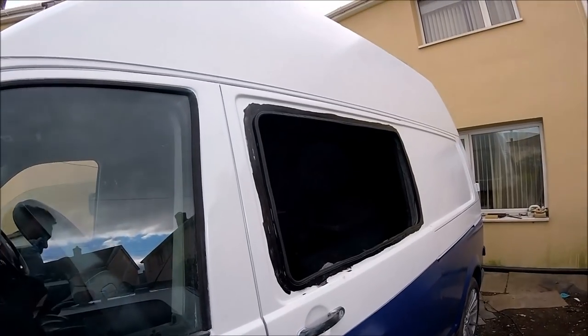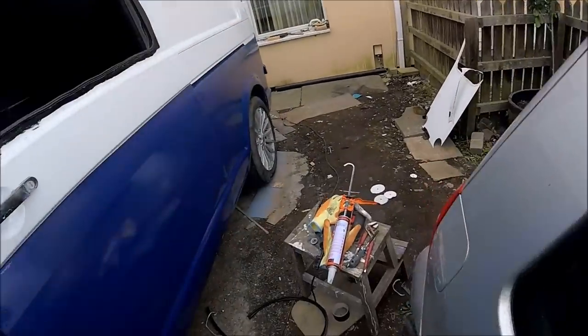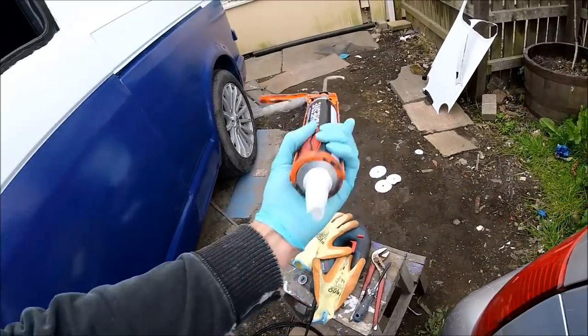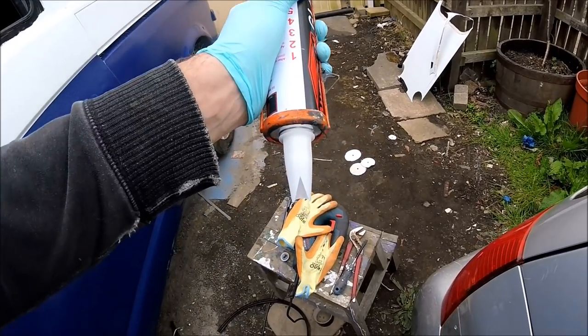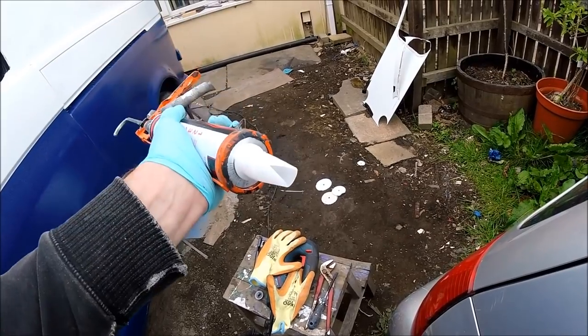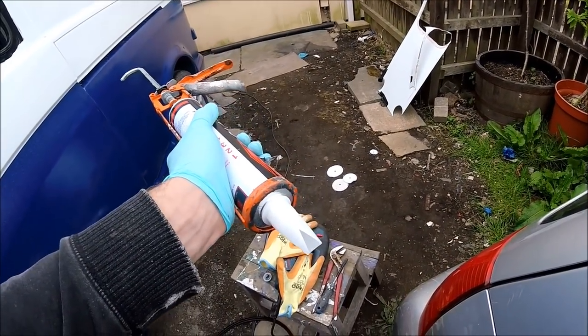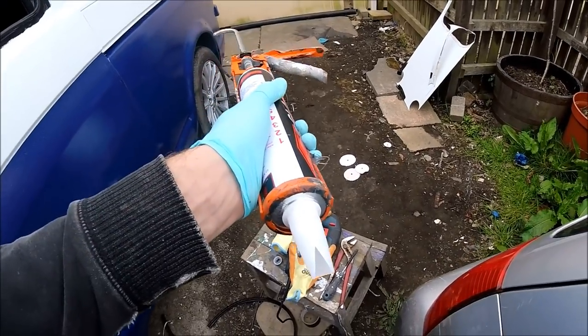So that's all the primer on the window, primer on the door, and the seal's in. Now it's just a case of running a nice chunky bead of the actual glazing adhesive in - you want to be leaving pretty much a peak as high as the actual cone on the cutout, as you want a really nice chunky bead all the way around. Then we'll get the window in and that should be pretty much job done.